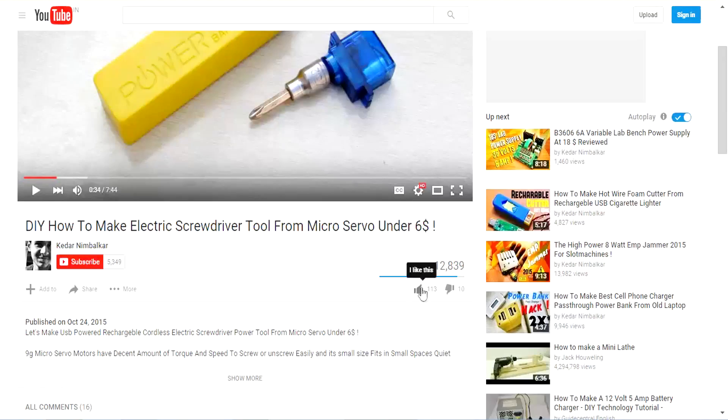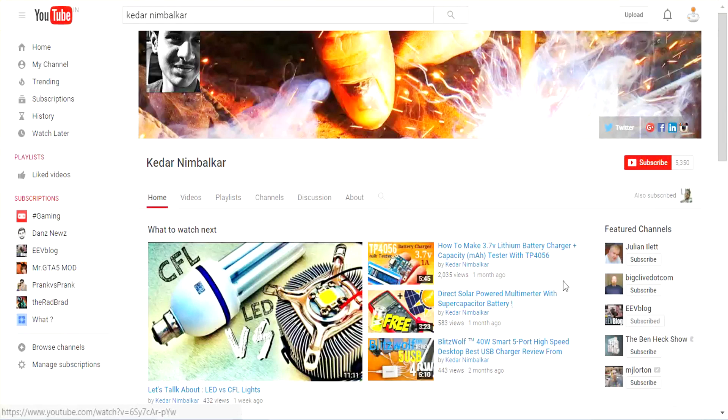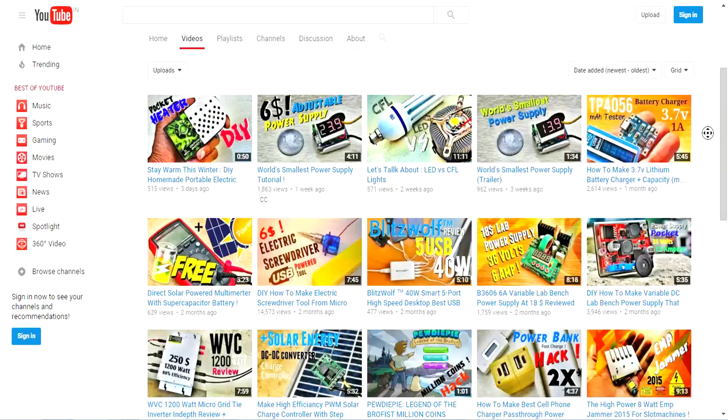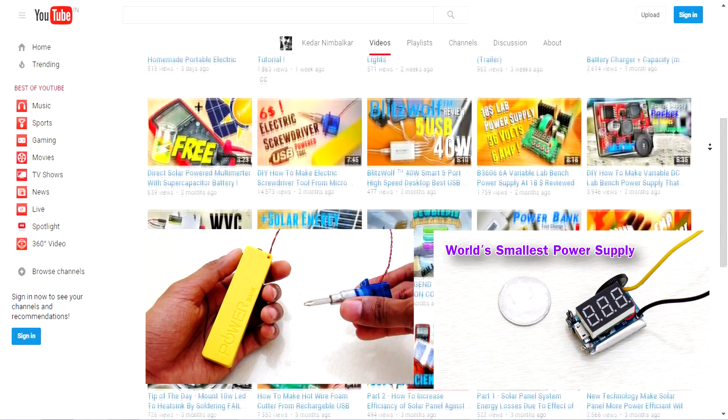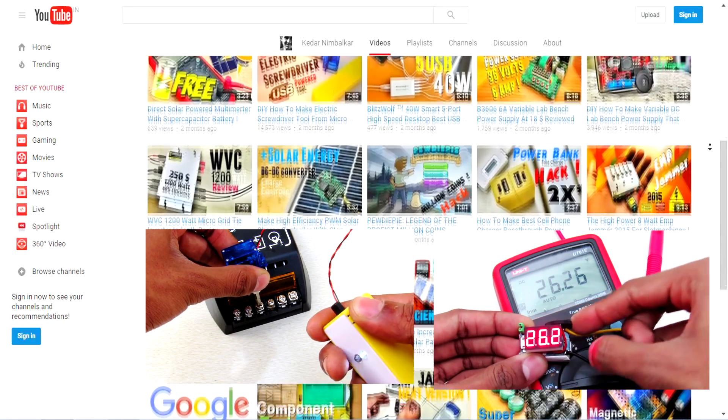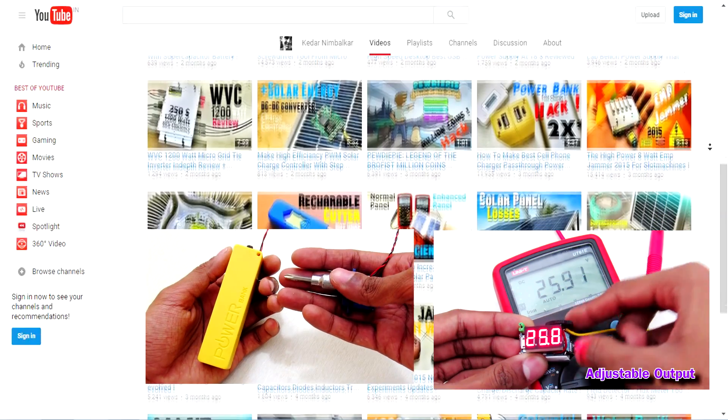If you like what I do then please hit that like button below and share this video with your friends. Subscribe for more stuff like this and check out my other videos like the electric screwdriver and world's smallest power supply. Learn how to make these things, and thanks for watching.